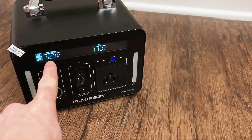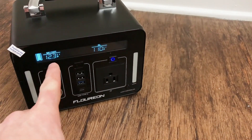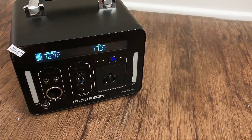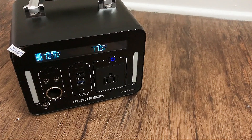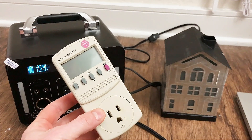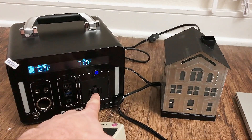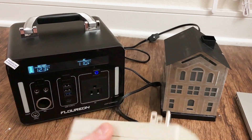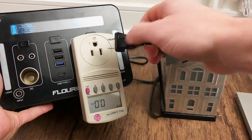The battery voltage is 12.3 volts, and since this is a 3S lithium battery, we know that's 4.1 volts per cell — about a 90% charge on the battery inside. I just turned on the 110 volts. I've got my kilowatt meter so I can use this to tell how many watts it's pulling. Unfortunately the plug is upside down here — it has the ground on top and this one has the ground on bottom.